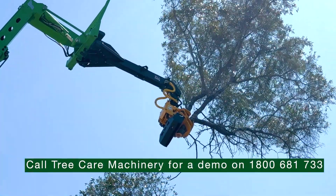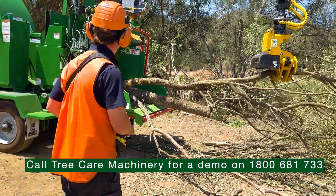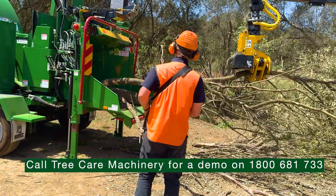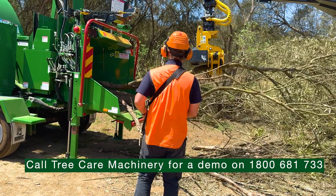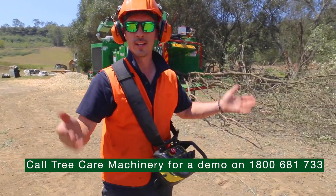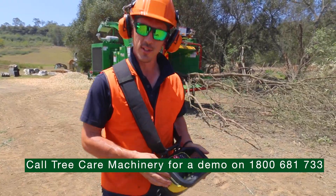Absolutely amazing. I can pick pieces out of this tree, stand in the right vantage point and also load them nice and safely into the chipper. Anywhere on site, remote control, I've got full control of the job. How good's that? This is an absolute game changer.